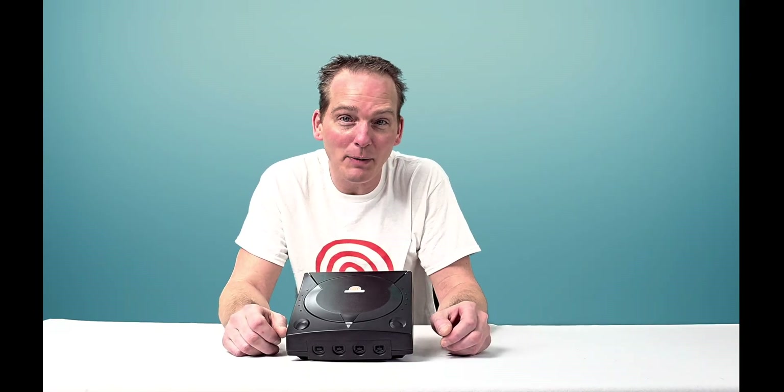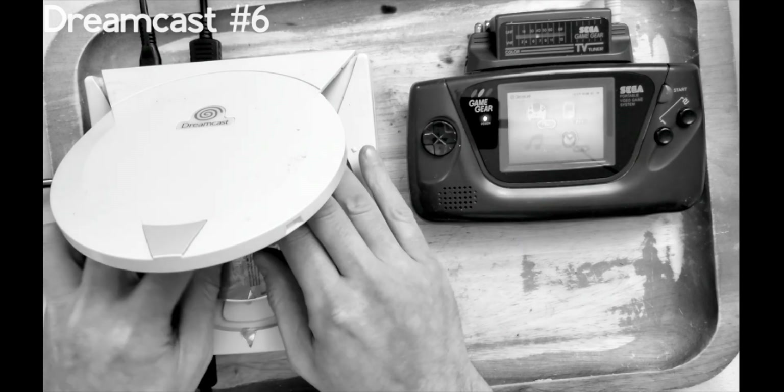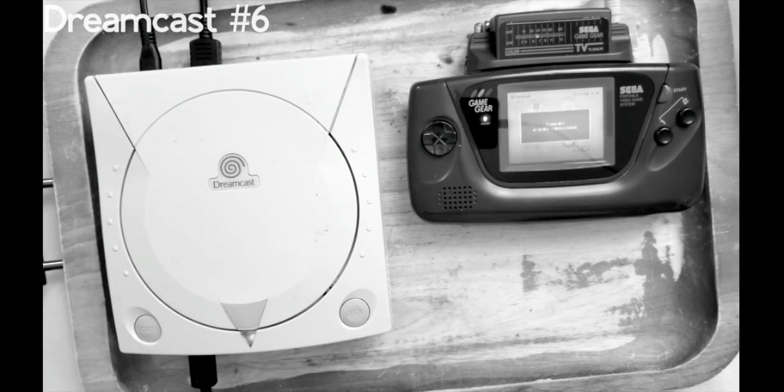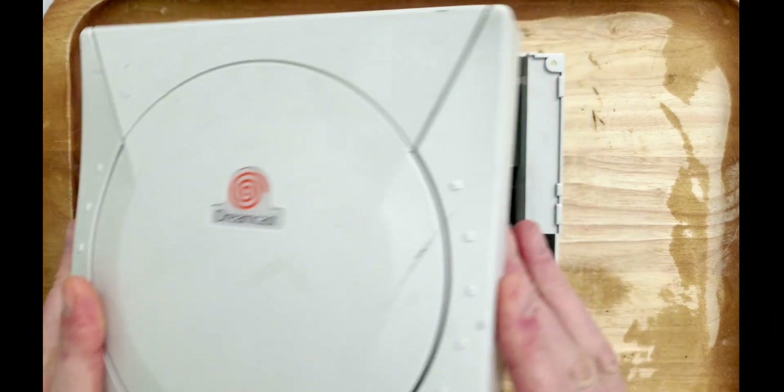Hey y'all, and welcome. In the last episode, you probably remember me saying something like this: let's hold up fixing this Dreamcast for now and pimp it out for the next video. In this video, we're going all in on this Dreamcast and decking it out to the fullest.